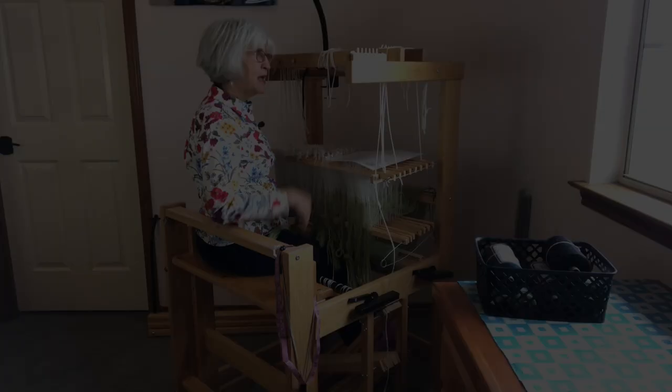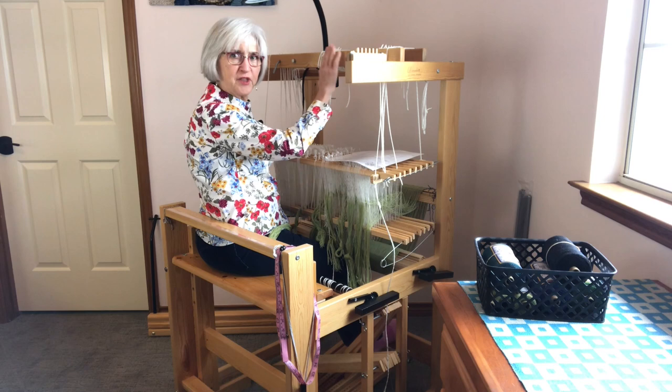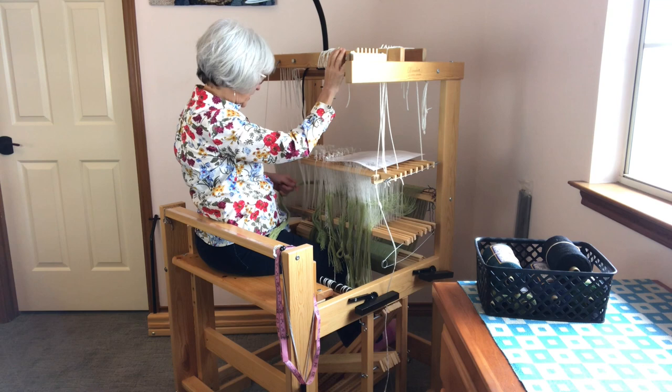With the countermarch pushed back as far as it can go, it is quite handy for me to reach the back beam and easily thread the heddles.